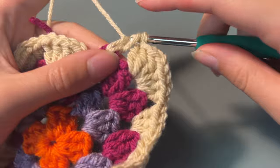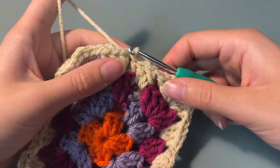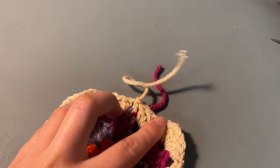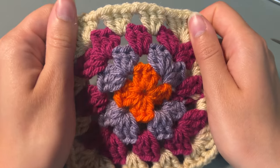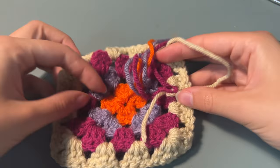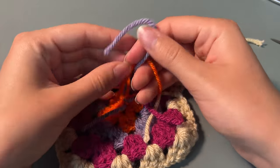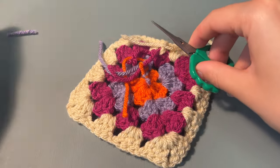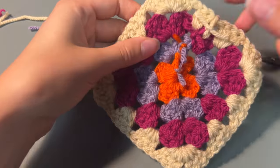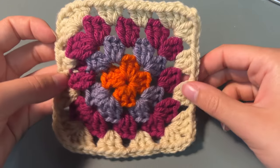Then we're going to complete this row by doing 2 double crochets in the last gap and slip stitching it to the first chain we made. We can now cut off our yarn and pull the yarn through — that's our first granny square done. Now I'm just going to tie off all the ends and snip them so they're nice and neat. You're going to repeat this process so you have two granny squares exactly the same.